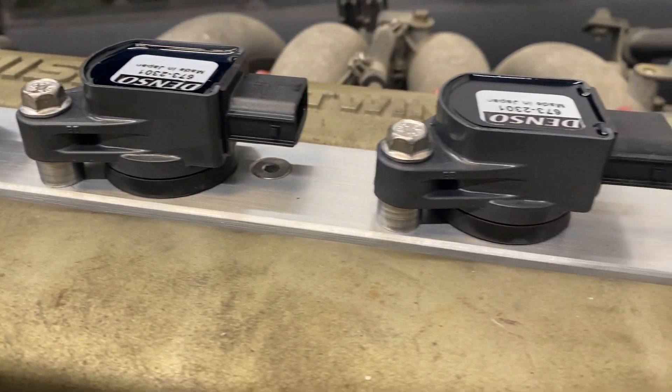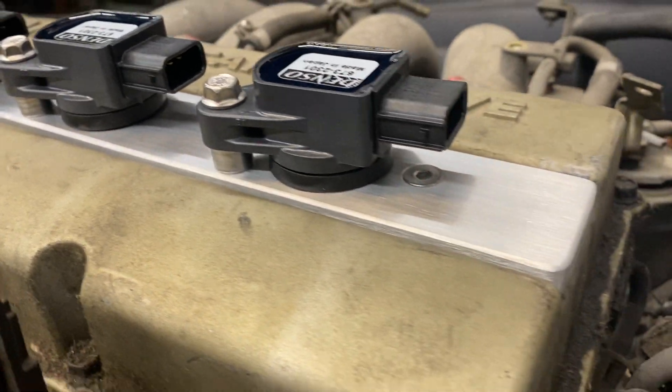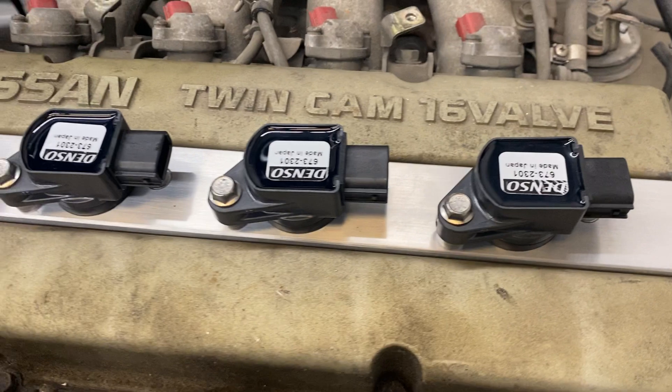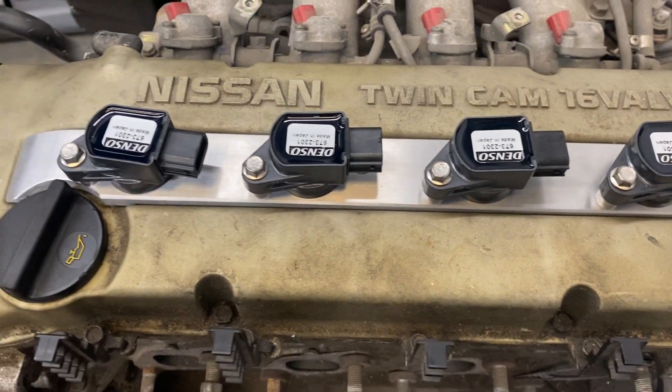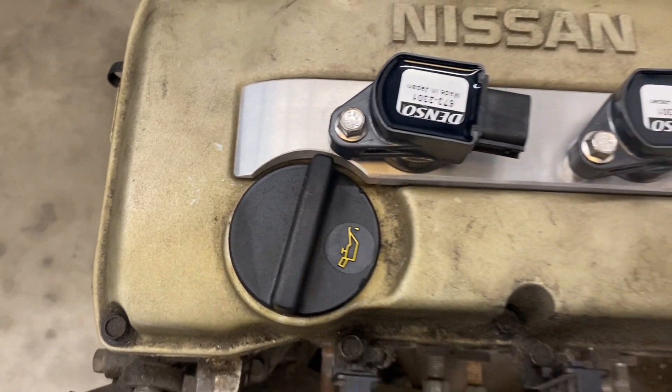This is nice when you're doing an aftermarket ECU. A lot of people are boosting these motors now, so this gets rid of the old antiquated distributor setup. It allows you more precise control over timing and a lot better spark energy, so you can make some good power.